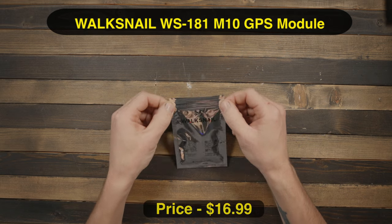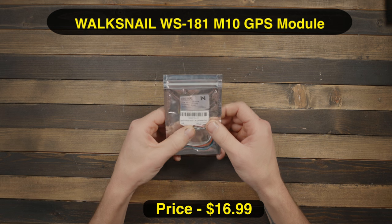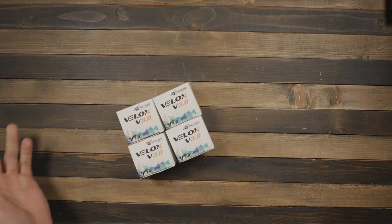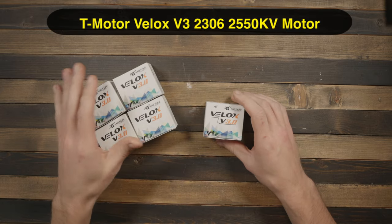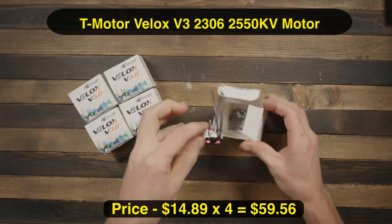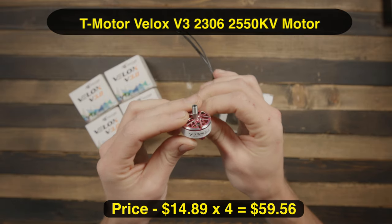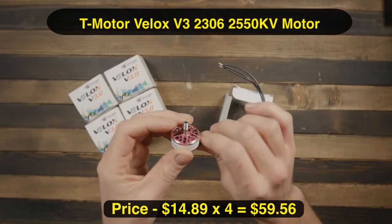Next up is a GPS — we're running GPS in this build. I've had a lot of success with GPS on my 7-inch build and I really want to test video range on Walksnail. It's not a great idea to range-test the video system without GPS rescue. For motors, I'm very excited — these are T-Motor Velox V3s in pink and white, 2306 2550KV, a 4S motor.